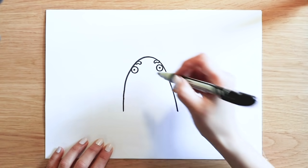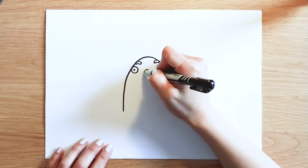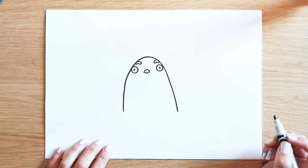And right in the middle of Trevor's eyes, I'm going to draw his nose. A curvy line. And tiny bumps — one, two, three. Like that.